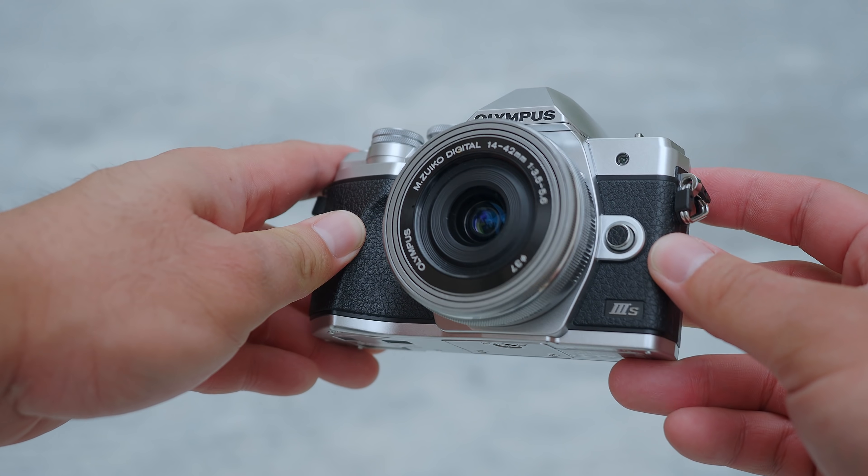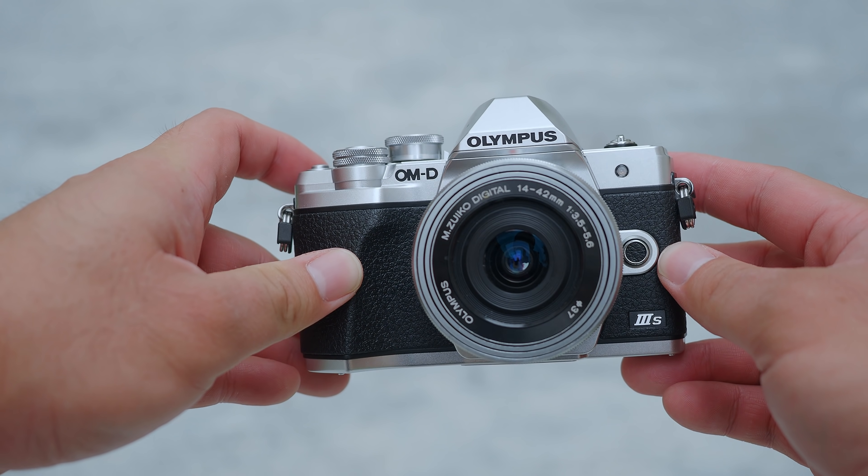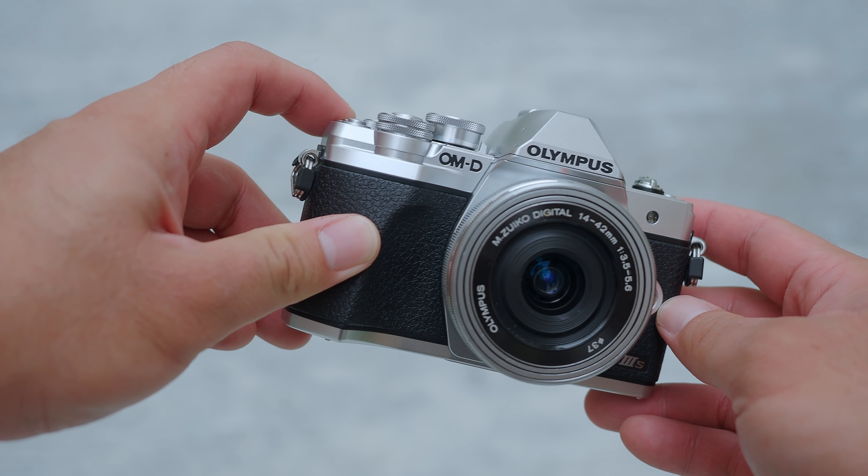Being an entry-level camera, it does miss some advanced features like pro capture mode, handheld high-res mode, and face detection autofocus — all available in higher-level cameras like the flagship E-M1 X or the E-M1 Mark III. But I don't think these are deal-breakers. Although this is an entry-level Olympus camera, being an OM-D it is still really reliable and can deliver fantastic results.